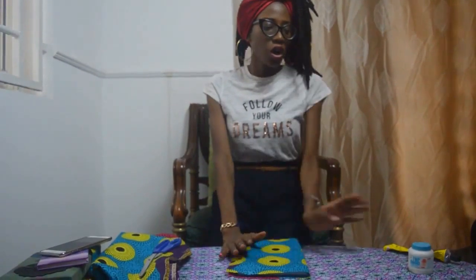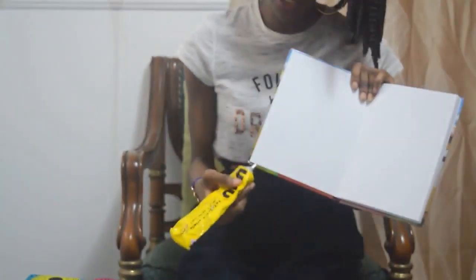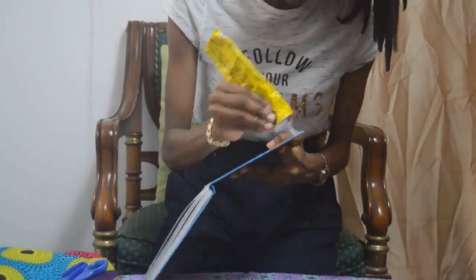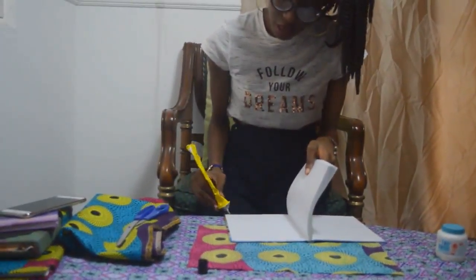Now that we have our material and we have our book, the glue — the UHU, like I said earlier — you can get it from a bookstore or anywhere around you. We are getting into the important part. Open your glue and apply it on the edges of your book. Do it this way, this way — do the same for the back, but use your hand to hold this part — this way and this way.